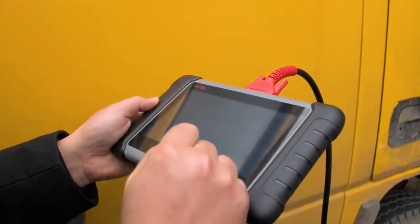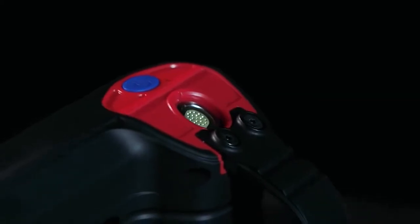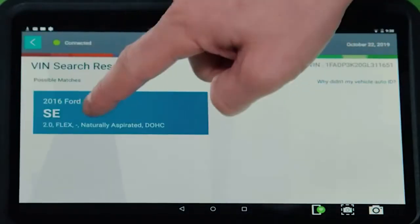Obviously, the functionality of each of these systems is critical for any car. Before they end up failing on you, using a car code reader will ultimately let you know if the vehicle is safe to drive or not. With the best car diagnostic tool, not only will you be able to quickly find out what is wrong, but you'll also be able to determine if it's a severe problem that needs mechanic intervention or a little fix you can handle yourself.